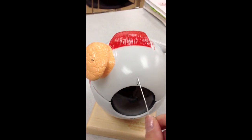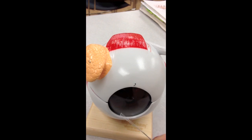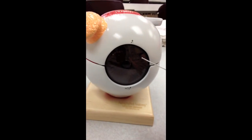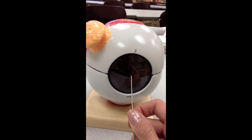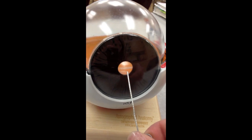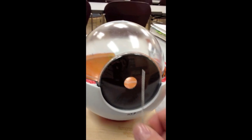Right here we can see the white — that is the sclera. This outer covering right here is the cornea. In the very center you can see the pupil. We take that off. You can still see the pupil here, and then this coloring around it, which is called the iris.